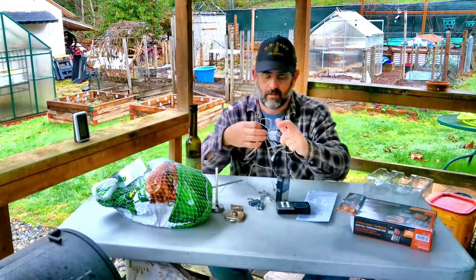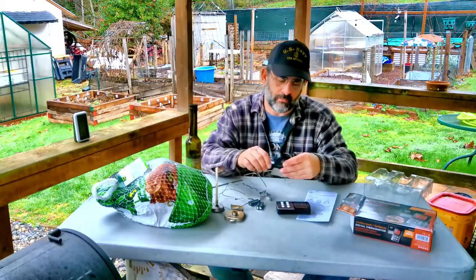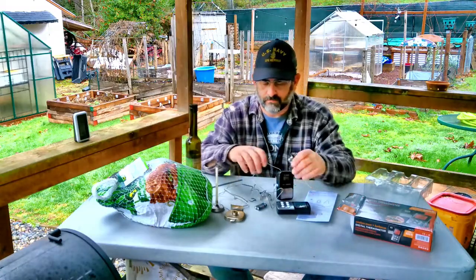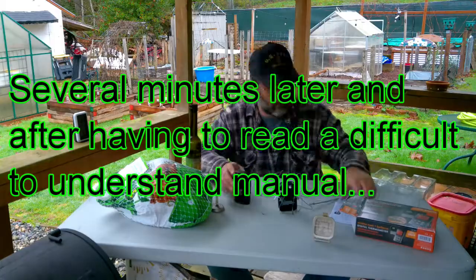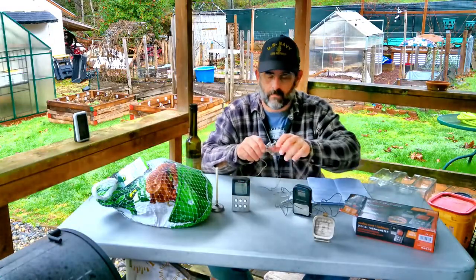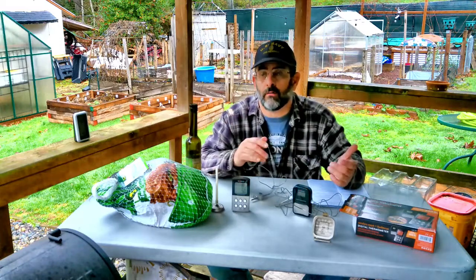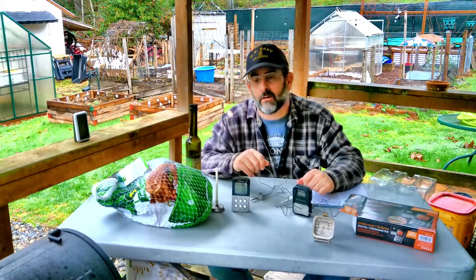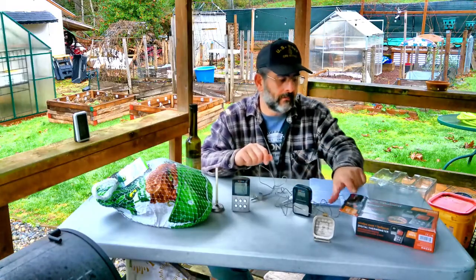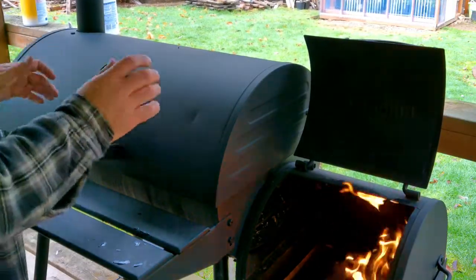This thing looks really easy to put together - one probe for the barbecue, one probe for the meat. I got to put some batteries in it of course. It has a high-low setting so it'll alarm if it gets too hot and alarm if it gets too low. I'm just about ready to start cooking. Remember, this is not a video on how to cook a turkey because I might mess it up - it's a video on the Maverick thermometer.